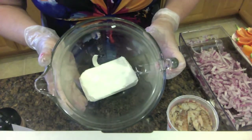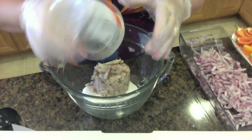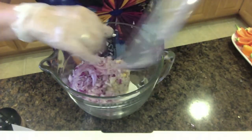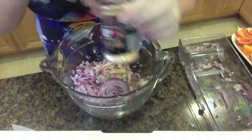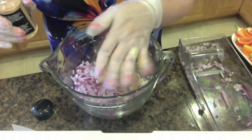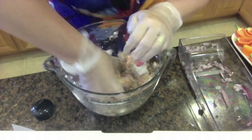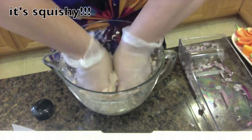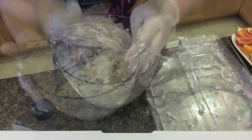Next step is to take your brick of cream cheese and put it in a bowl. Take your crab meat and dump it right in, then add your minced onions the same way. Then take your barbecue seasoning — whatever you like — and do one tablespoon. Set the seasoning aside because you'll use more later. Now just squeeze and mix it; it's going to be easier to use your hands than a spoon. Keep mixing until it's all one well-blended mixture.